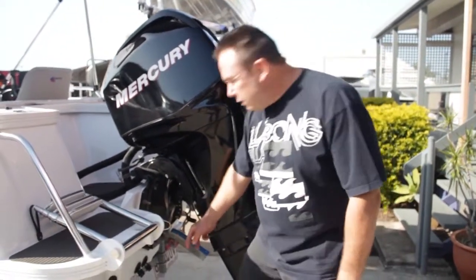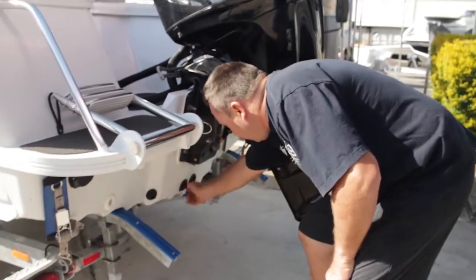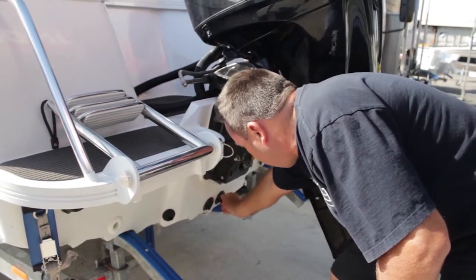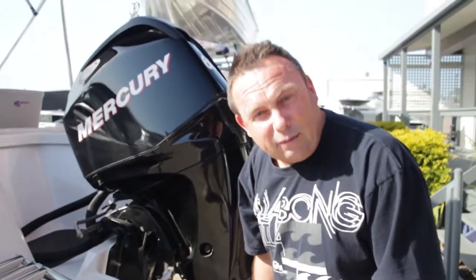One of the most critical things that I see people forget to do before they put the boat in the water is put the bungs in. There are two bungs in this boat. You just put them in nice and tight. Once they're in, they're in - it's pretty hard to forget.